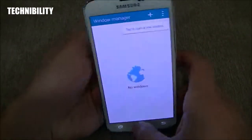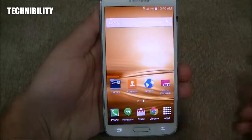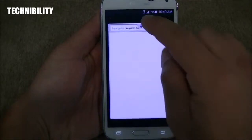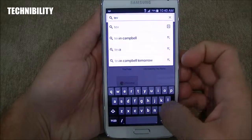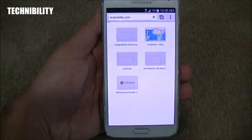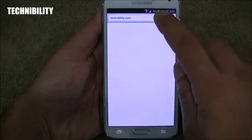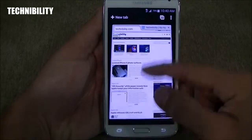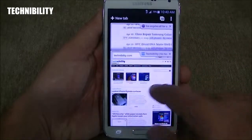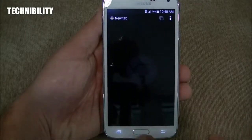If you're not a fan of Samsung's WebKit browser, you can always download Chrome. Chrome is simple and easy to use — it also has reader mode, incognito mode, and you can swipe tabs away. So you have Chrome as well as an option.